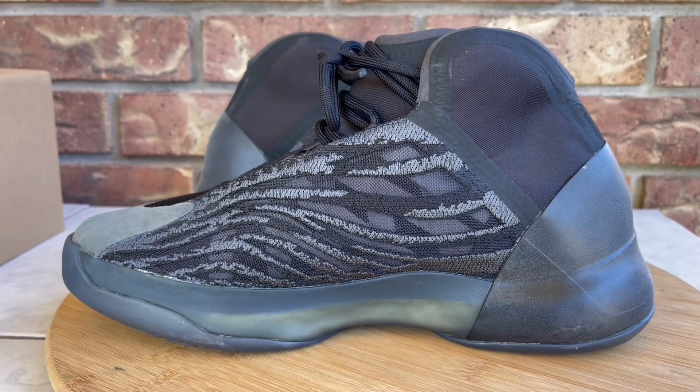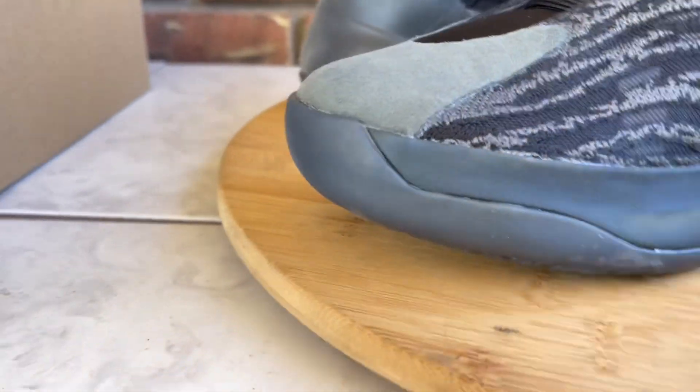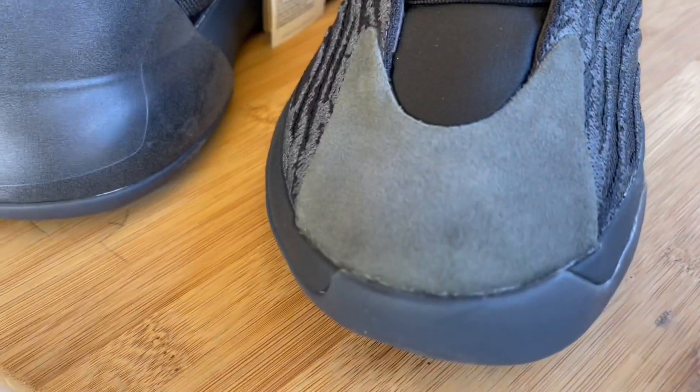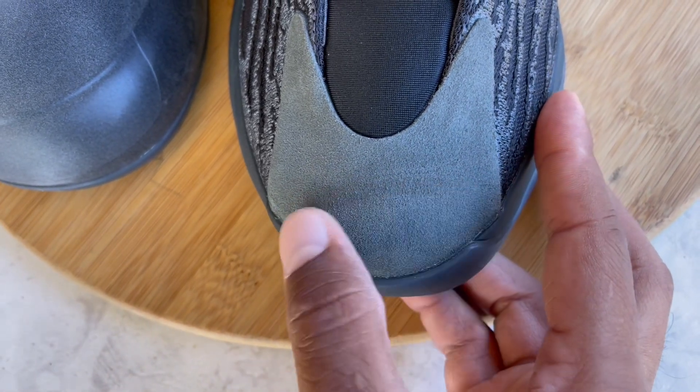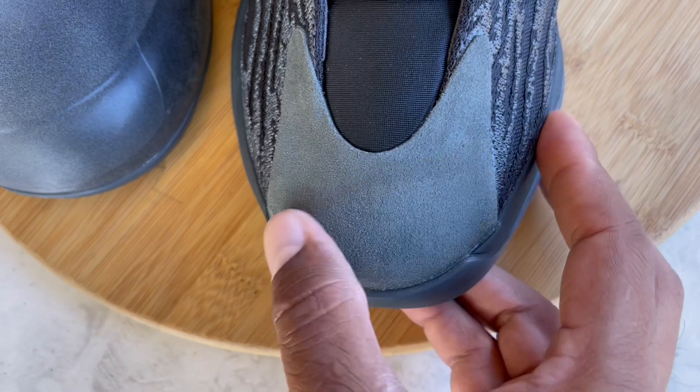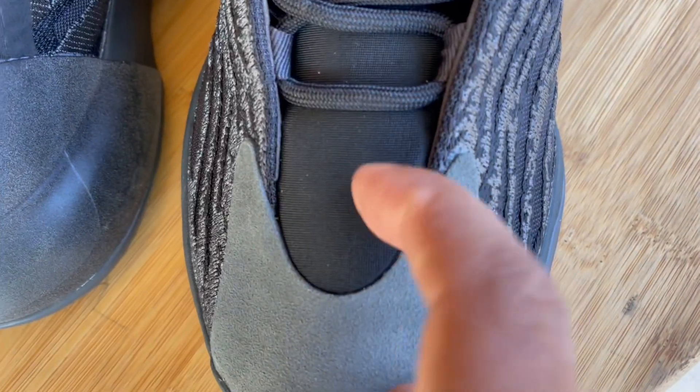Let me show you guys the materials. Coming to the toe box first, it's like a nubuck — not really a suede, more like a rough, durable nubuck. It has a little stroke pattern to it; when I stroke it with my thumb you can see it kind of changes colors a little bit.